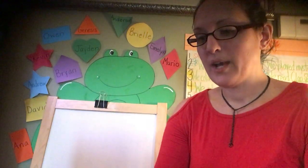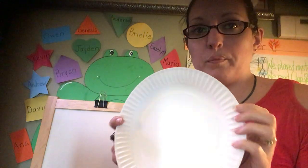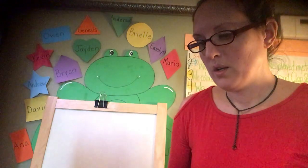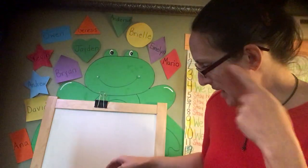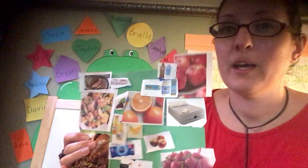Today we are going to try to make a healthy plate of food — hacer un plato saludable con comida. So we're going to think back to when we talked about what is healthy and what is not healthy.